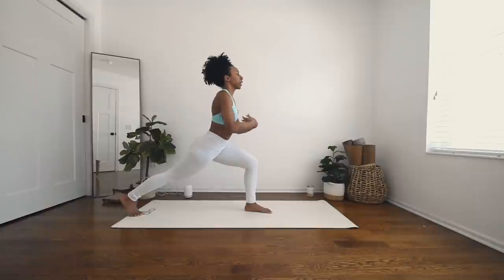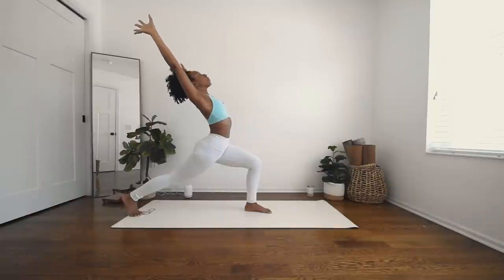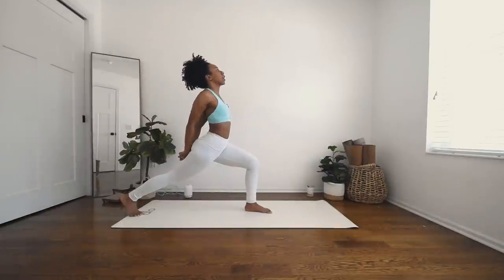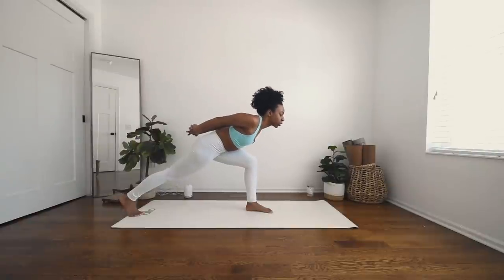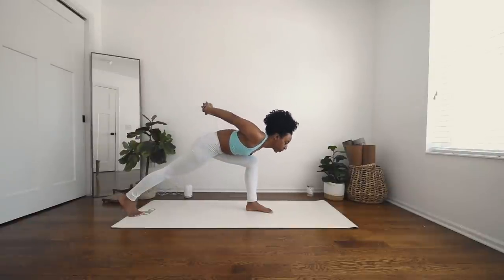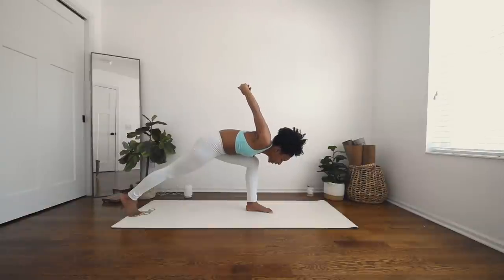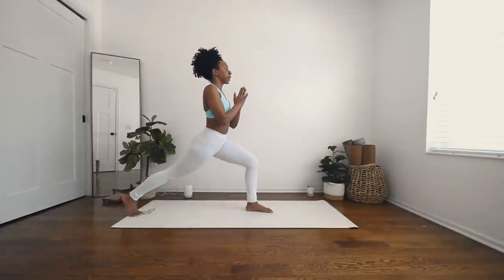One more just like that. Inhale, sweep your arms up, and exhale — face the palms out, bring them behind you, interlace your fingers. Lift your chest. Inhale, and exhale, bringing your chest more towards the inner part of your thigh to lift your wrists over your head for a nice shoulder stretch here. Deep breath in. Exhale, release your hands. Bring them back to heart center. Lift it back up to center.